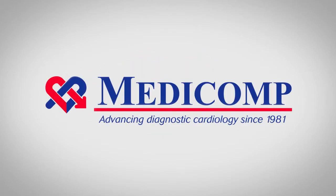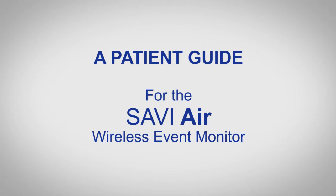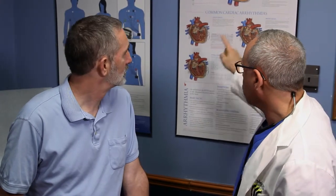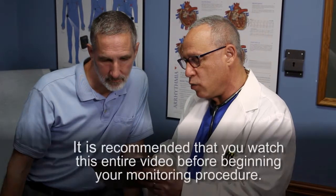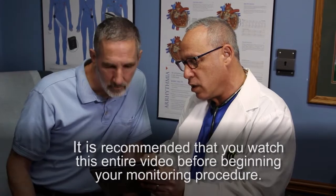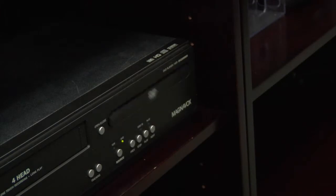Welcome to Medicomp. We've been advancing diagnostic cardiology since 1981. Medicomp presents a patient guide for the Savvy Air Wireless Event Monitor. Your doctor has prescribed the Savvy Air Wireless Event Monitoring Procedure and entrusted Medicomp to identify possible cardiac arrhythmias. To provide your doctor with the most accurate information, it is recommended that you watch this entire video before beginning your monitoring procedure. This video provides information you need for proper use and handling of the monitor during your testing period.